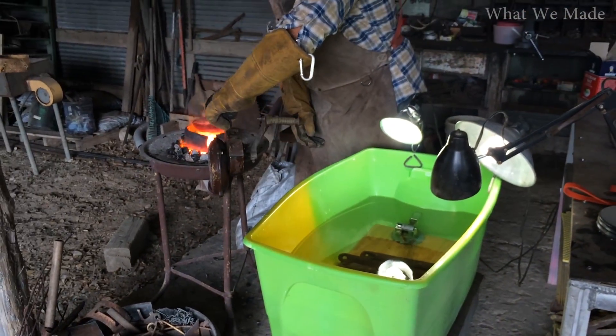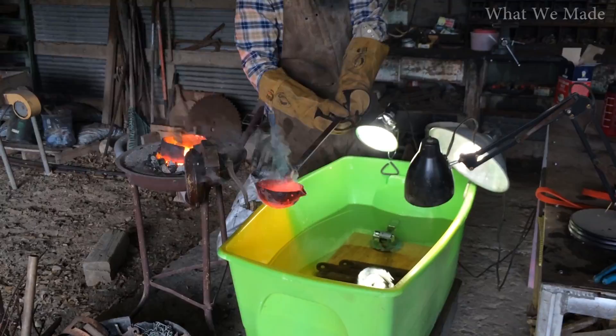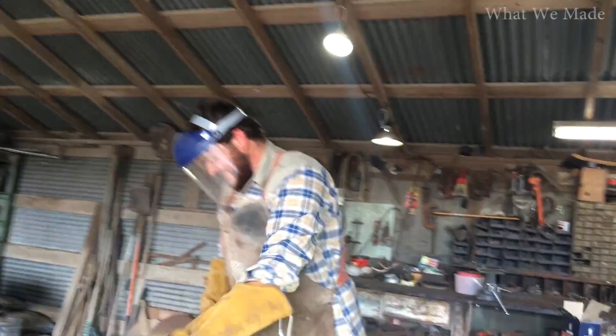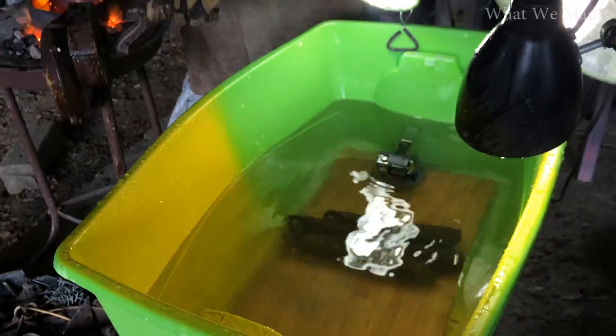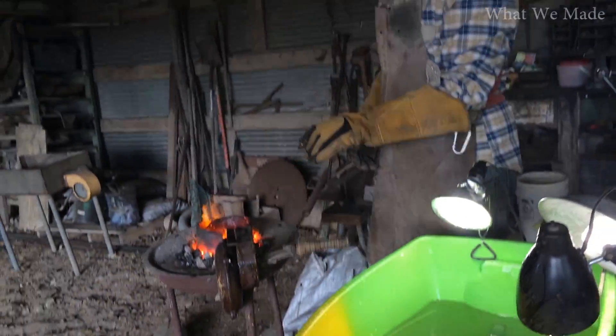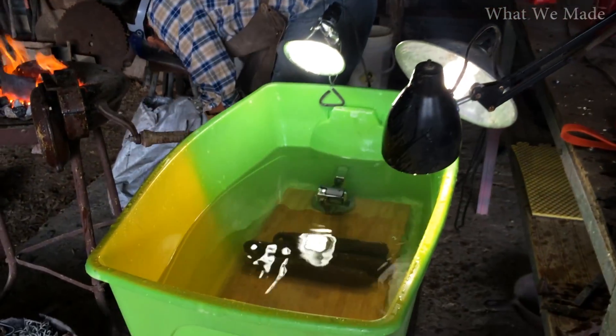Okay, we're recording, lights on top. When you're ready — I did not expect that, I kind of ran away. Wow. I've seen metal poured in water before and it just falls down to the bottom.